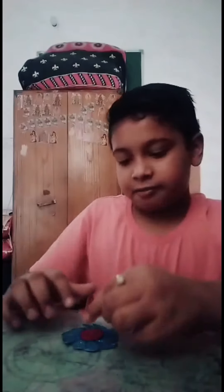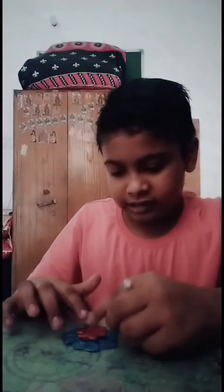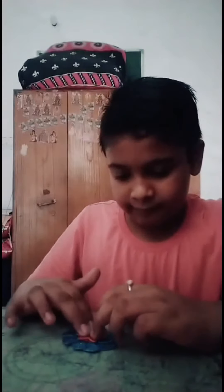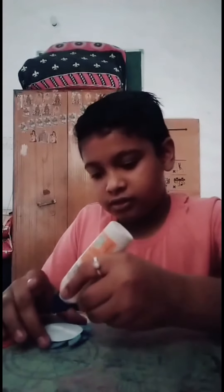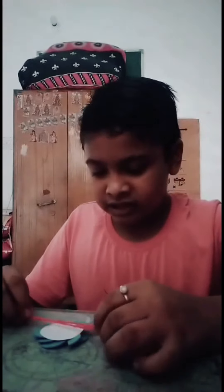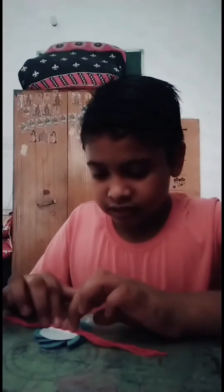Then I have taken flour and paste it on it. Then I have cut the thread and I will paste the thread here slowly.